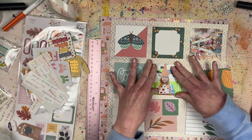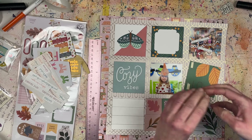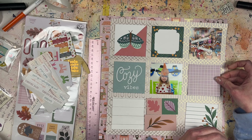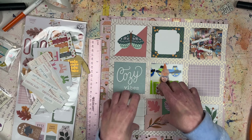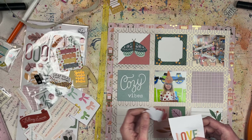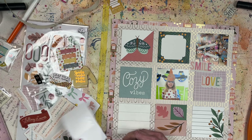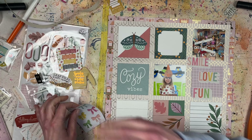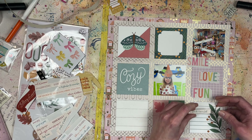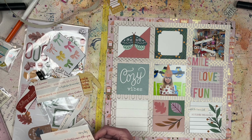I'm lining up my squares. I have fall embellishments next to this layout. For the title, I got some stickers as part of my February haul — someone gave me stickers with words like 'smile,' 'fun,' and 'love.' Because the card design had a three-line title, I thought I could use those word stickers to do a similar three-word title on my scrapbook layout.